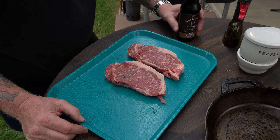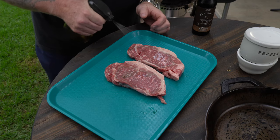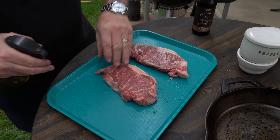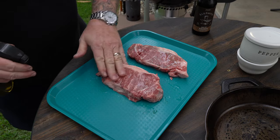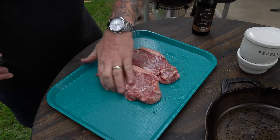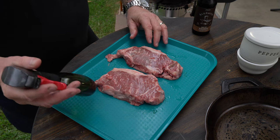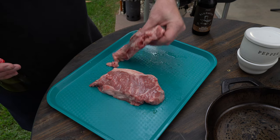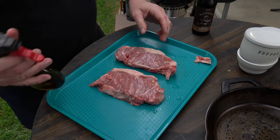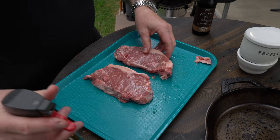So the first thing we're going to do — besides having a beverage — is take some avocado oil and rub these babies down. Why avocado? It's not really to season it or help the seasoning stick, though it does help a little. This is really about lubrication and protecting the steak. Avocado oil has one of the highest smoke points for oils — processed avocado oil can get upwards of 540 degrees smoke point. That's pretty high, guys.